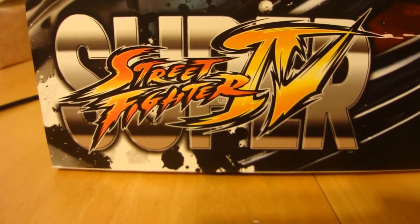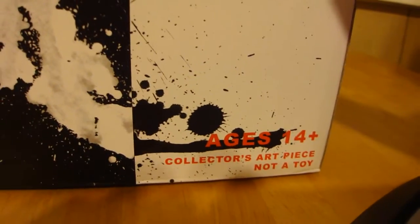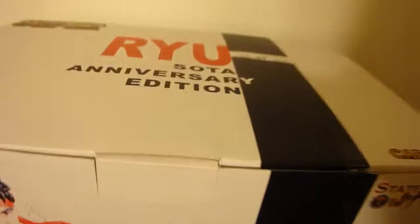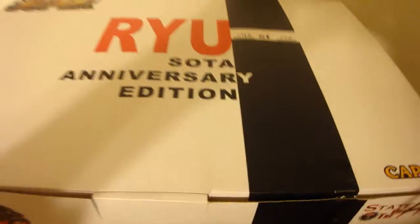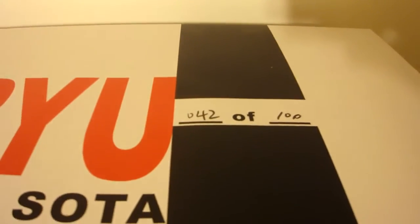It's based on the Super Street Fighter 4 version of Ryu, and as you can see it's a collector's art piece, not a toy — tell my fiancée that. The box is huge. It's number 42 of 100. My only gripe is I was supposed to get a low number and I don't really think 42 is that low out of 100. AJ, you were supposed to get me a low number — I ordered early from your site, but whatever.